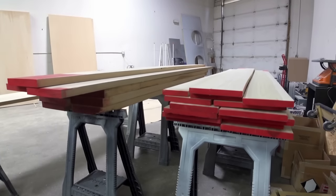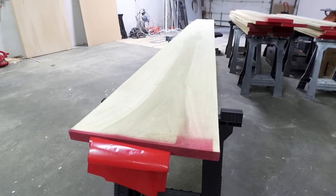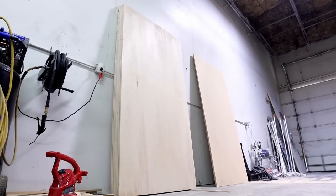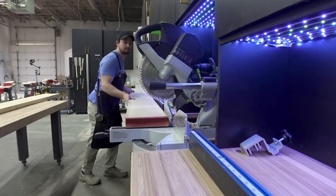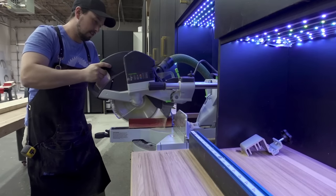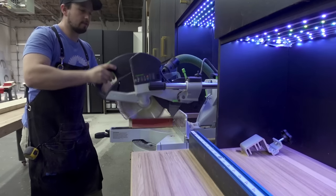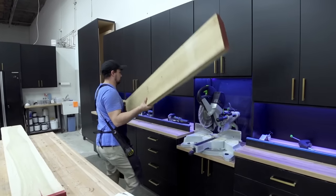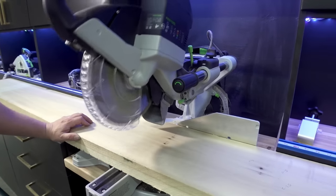The wood we're going to use is poplar for better economics, and we found a true behemoth of a board. Sheet goods will also be used for various panels. The first components to be made are the support and decorative panels — basically the bread and butter of this entire project. We need to make these first so that other components can attach to them. To start, I'm cutting 8-quarter or 50mm stock to form the frames of the panels.